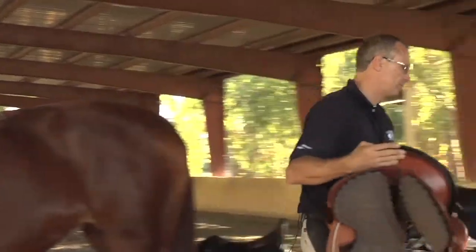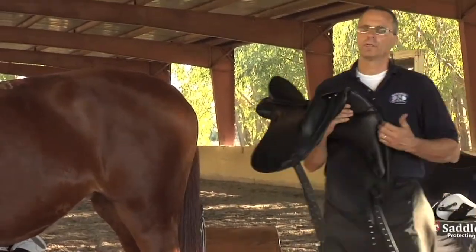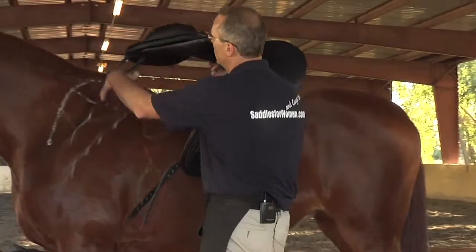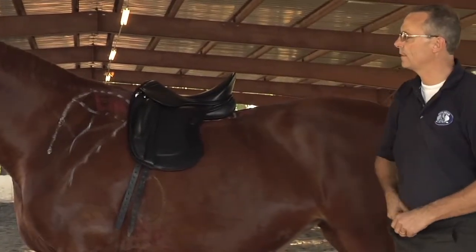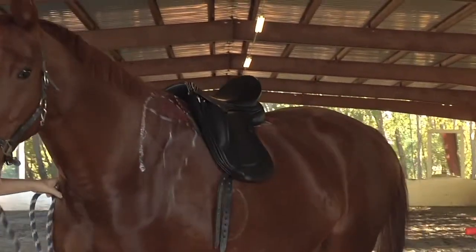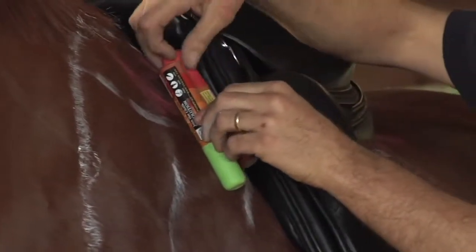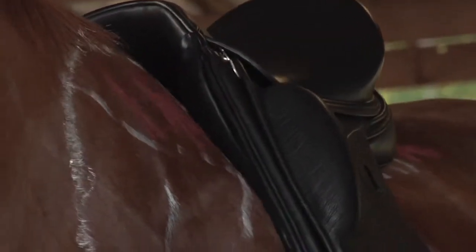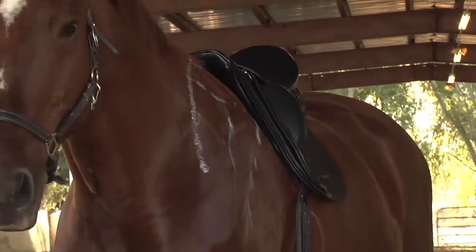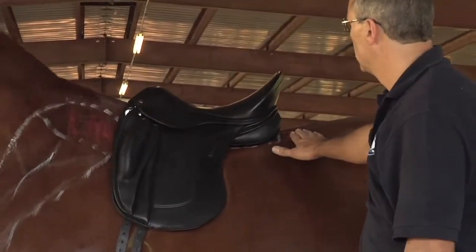With an English saddle it goes pretty much the same. When I put it on, I prefer saddles where the shoulder is cut out — the shoulder relief. I want to see if the angle matches. This one is a little bit closer. Here we can see the angle matches. You can see where the billets are — they're already in the right spot. Now look at the rear of the saddle: it doesn't come to that nasty bucking reflex point.